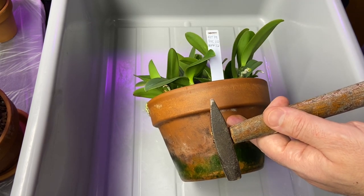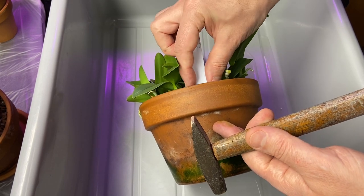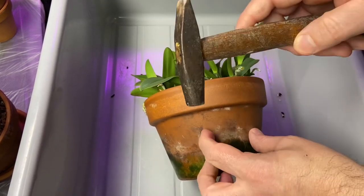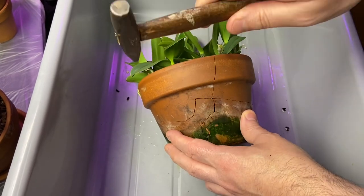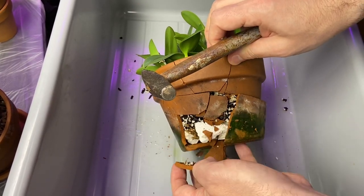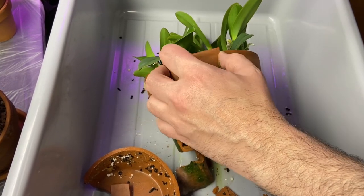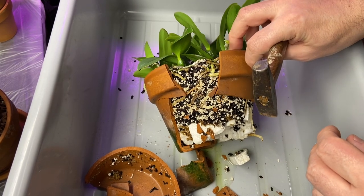I'm going to try to minimize shock as much as possible. Getting rid of this label — it says I got this compote in October 2019. You can see the roots are even growing through the label. Some of it already falls off naturally after the soak, which is great. Other pieces I'll have to work around with the knife. I'll come back when I'm done to show the finished product.